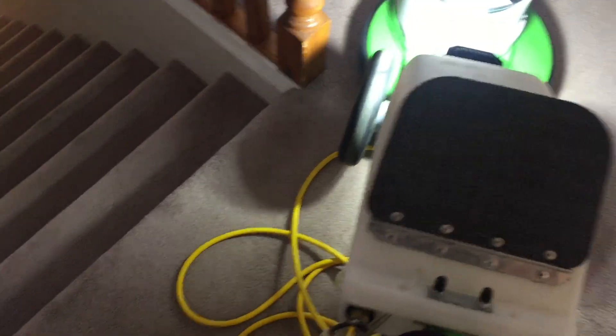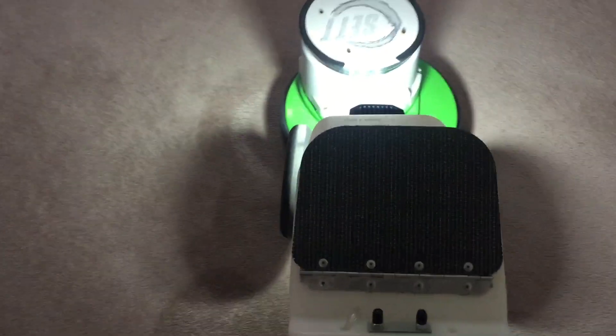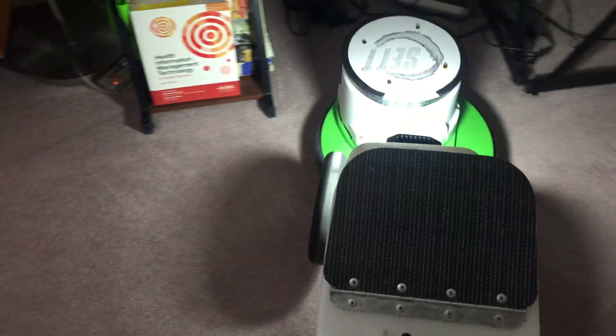I'm cleaning with NanoMax, two ounces per gallon. I have a fiber hog's hair fiber pad on the machine right now, so I'll go over the whole carpet applying the solution and scrubbing it in as I go. I only pre-treated the more obvious spots that I could see, using the B4 pre-spray.